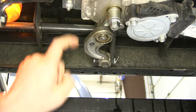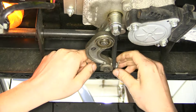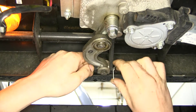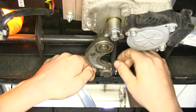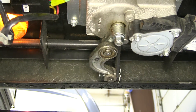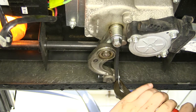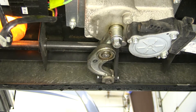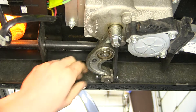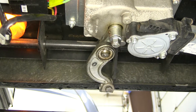Next, we'll need to remove the cotter pin that connects our linkage to our steps. We'll take our pin, bend the legs, and pull the pin out. It may require a pair of pliers to get it all the way out. We'll set that aside as we're going to need it again, and we'll slide our pin out and set that aside as well.